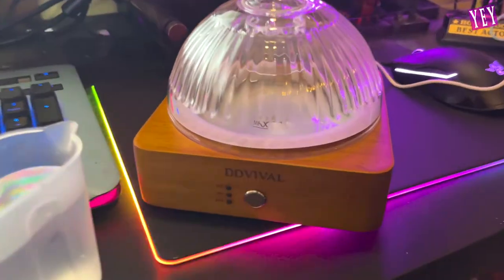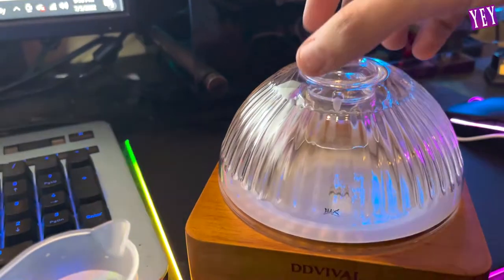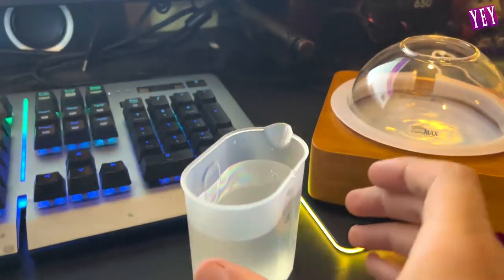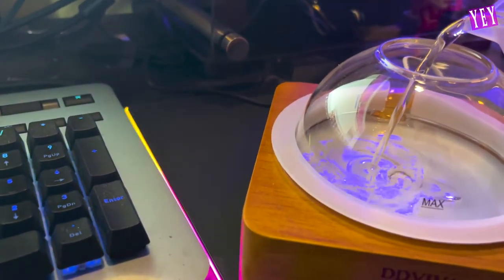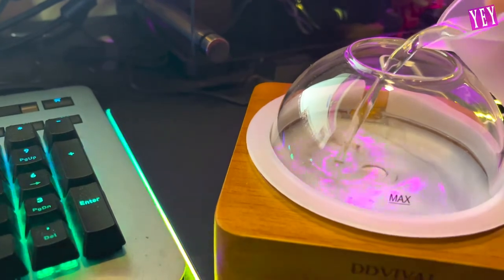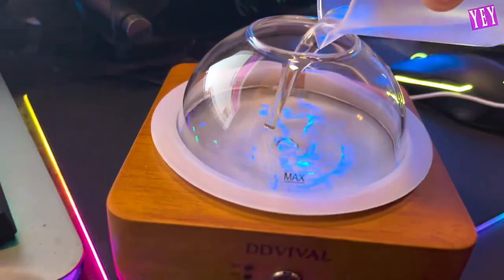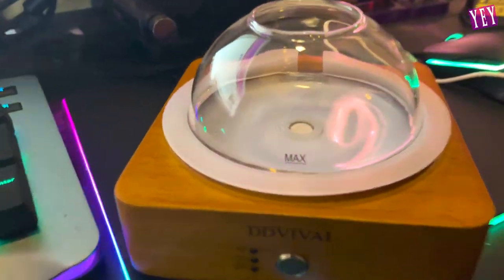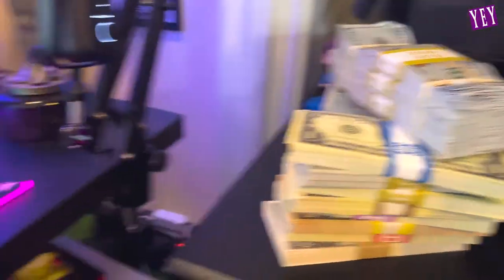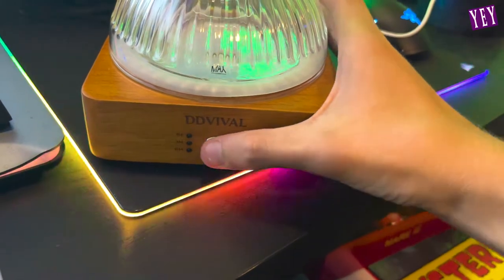I have it all set up right here — I have my water and my essential oil right there. You take off the top and pour in your water. I probably shouldn't be doing this on my desk full of electronics, but hey, that's what we're doing. You pour it in. I poured it in — it has a max line right there. You put the top back on and click the button.